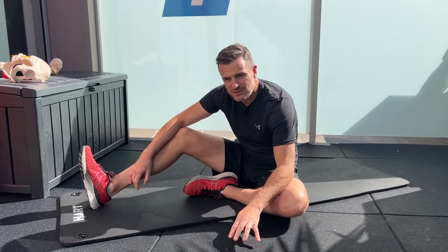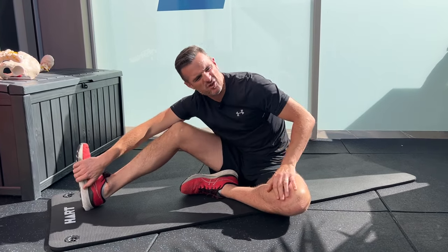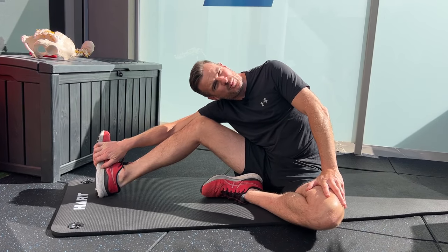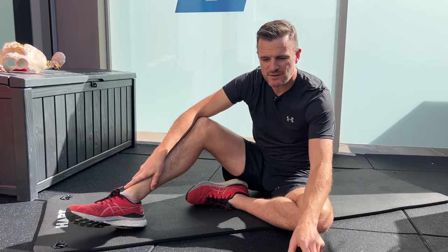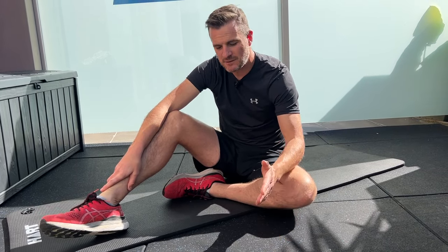That stretch is super effective. Just be careful when you come away — if you're new to this, you might feel your back spasm a little. So do three stretches, not just one. The first is about 50% intensity. The second, you're a bit used to it and a little looser, so go to about 75%. By the third, you've done the work, you're looser, you can get right into it, feel a deeper stretch, and come out without spasming. I also suggest alternating left and right — 50% left, 50% right, then back to left, then right, so each side gets a rest between stretches.